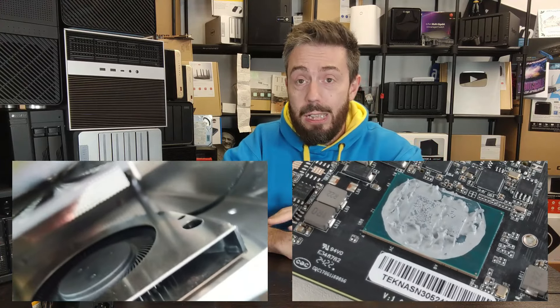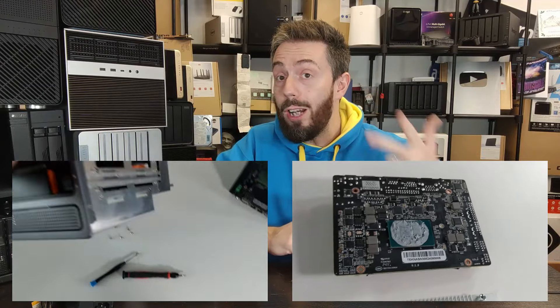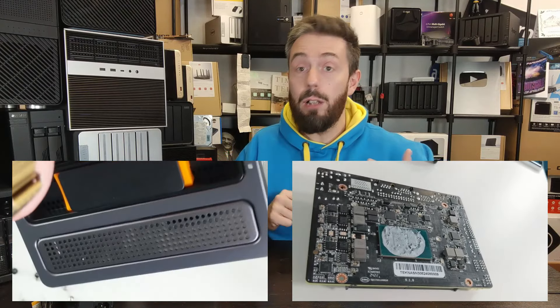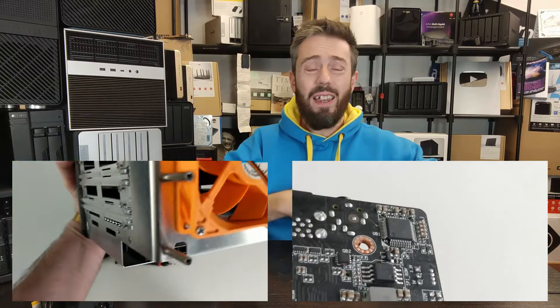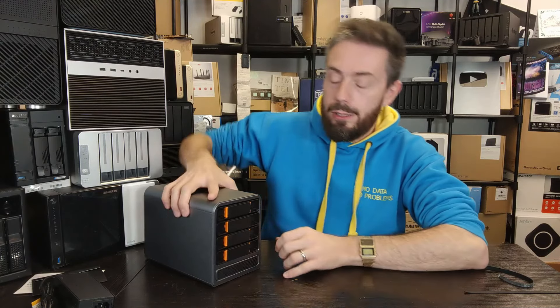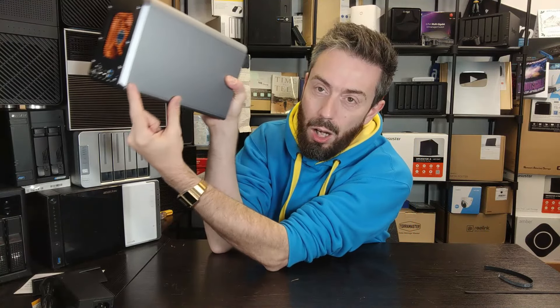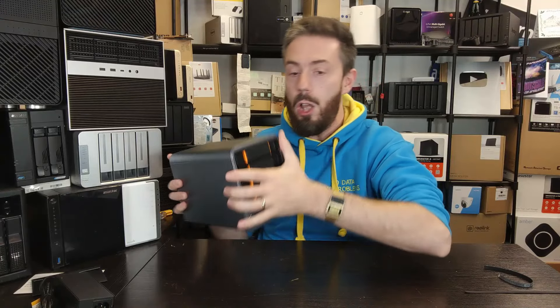Moreover, the PCB inside is tiny and clustered, and it's poorly positioned against the internal fan. The temperatures weren't horrific, luckily, because there wasn't much this system was doing — but the airflow through the bottom, with the fan placed at the top and everything on a tiny PCB board inside, really left me underwhelmed.